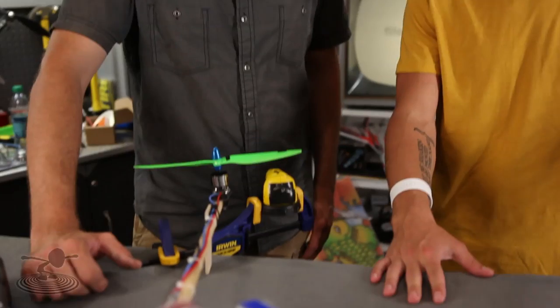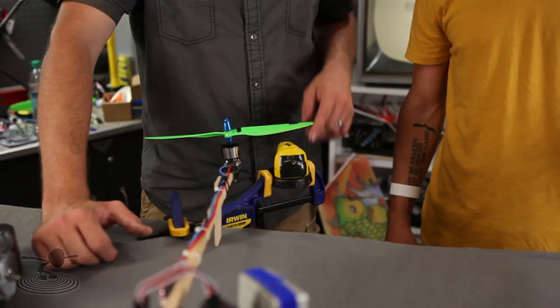This laser actually shoots a line, but Wayne blocked it off to produce a dot. You can also use the Morse code laser pointer — just don't play with it so much that it runs out of batteries, and don't shine it in anyone's eyes.